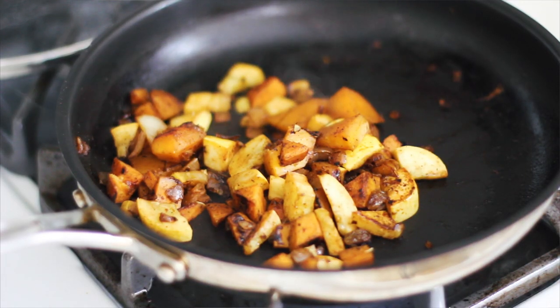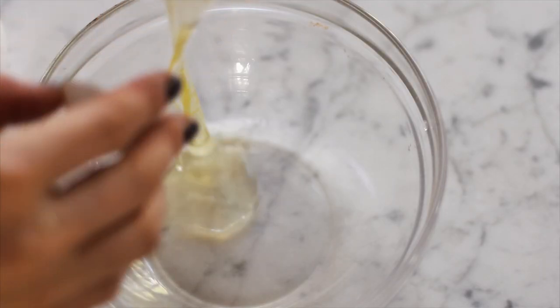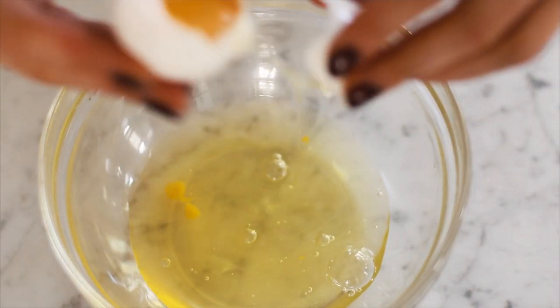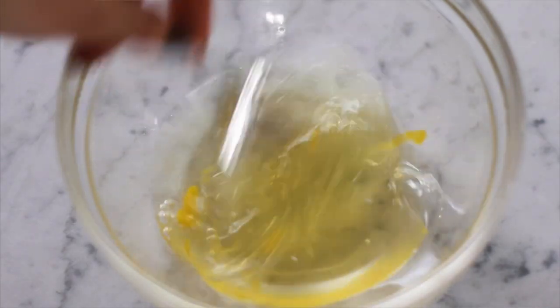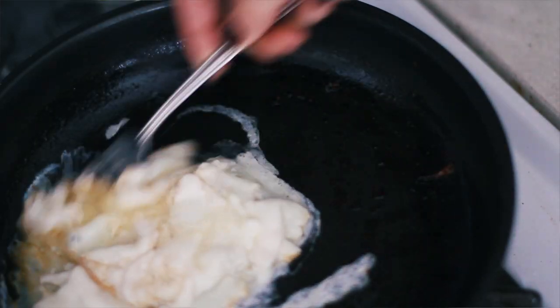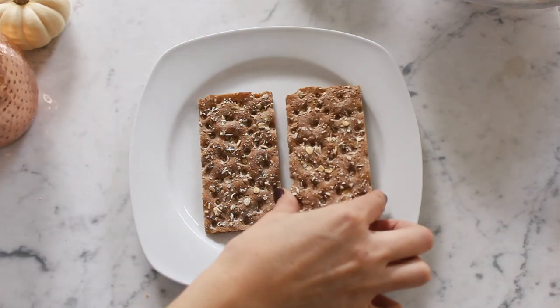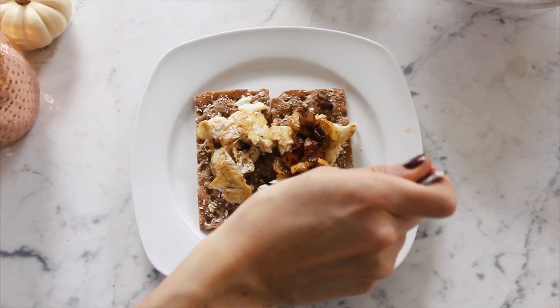Those dense vegetables take about 15 to 20 minutes to soften up. In the meantime, prepare your scrambled eggs - I'm using three eggs. Whisk them up in a bowl, add a splash of water or cream if you prefer, and cook them in a nonstick skillet as you normally would. Then take two Vassa crackers - we're using the multi-grain crispbreads - and plate everything with your scrambled eggs and fall hash for a delicious and nutritious breakfast.